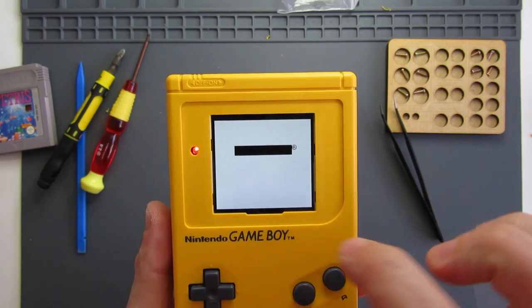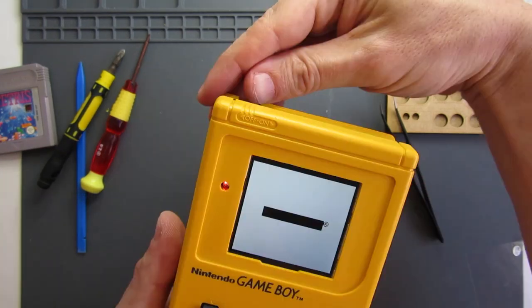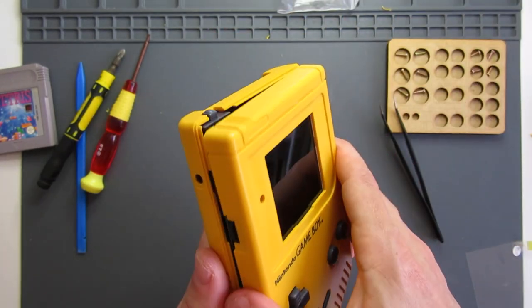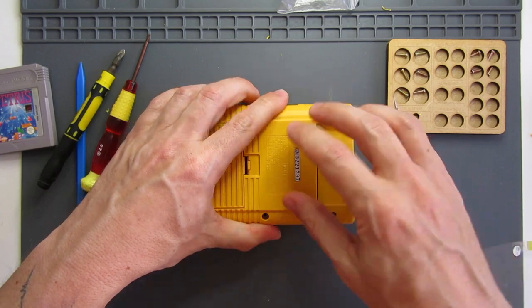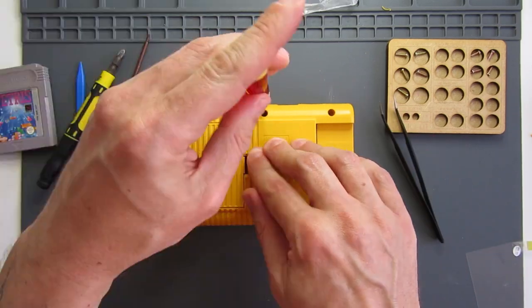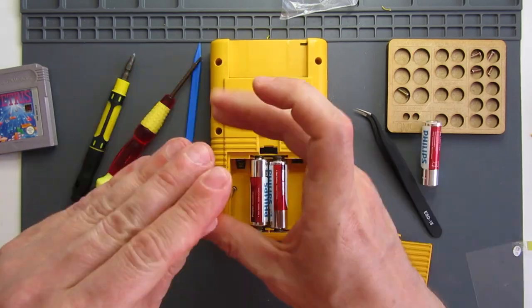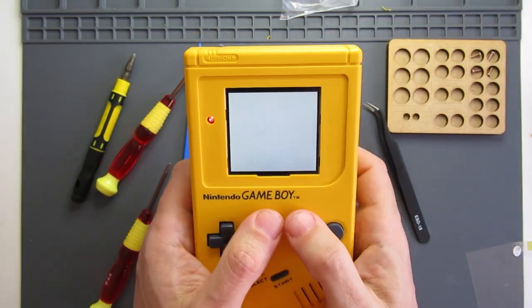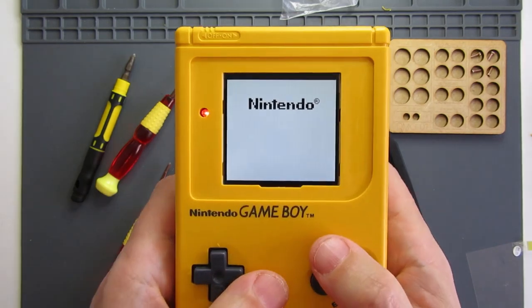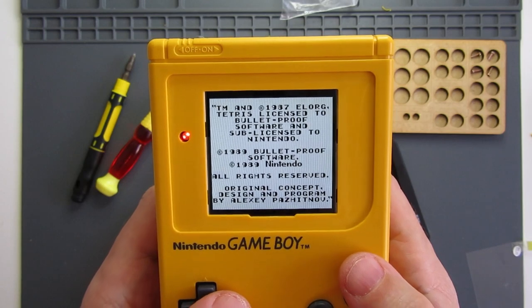There we go - I don't worry about the black bit, it's just that there's no game in there. It's pretty well centred. So I can put it back together. Game in - let's try with the game in. So obviously we've got the proper Nintendo logo now. And there we go.